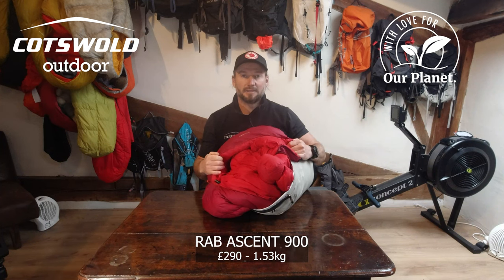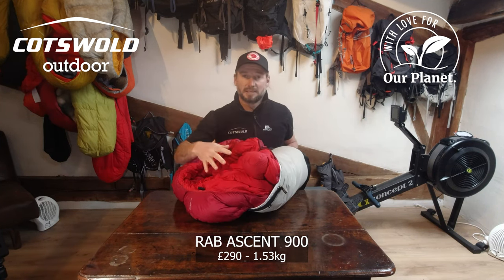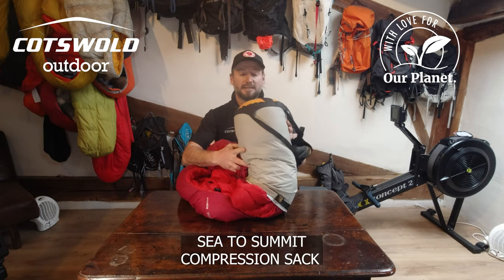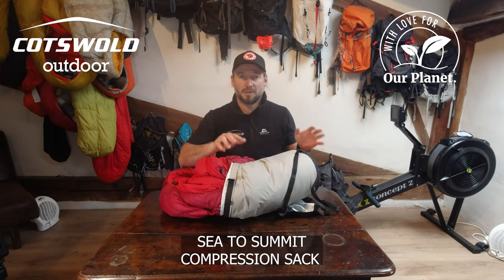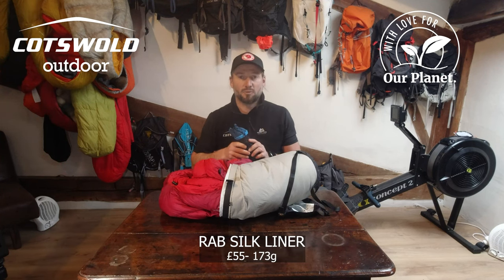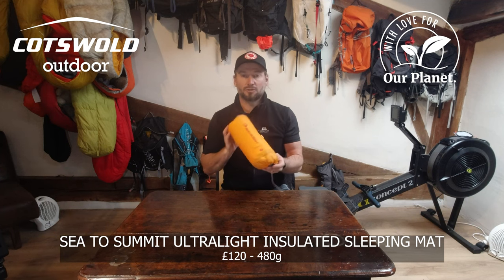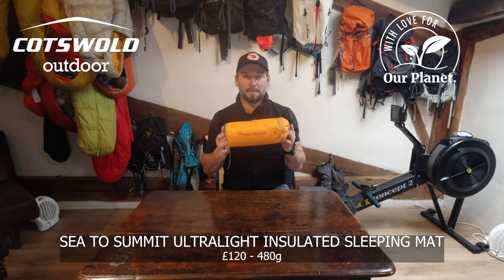My sleeping bag is going to be the Rab Ascent 900, which is a minus 18 sleeping bag, inside a Sea to Summit medium compression sack, and using a Rab silk liner inside for extra warmth. My sleeping mat is going to be the Sea to Summit Ultralight Insulated regular mat.